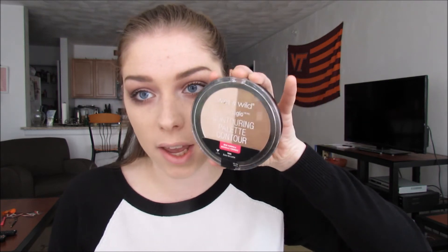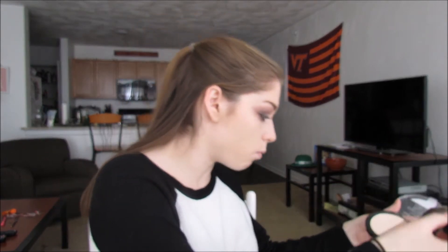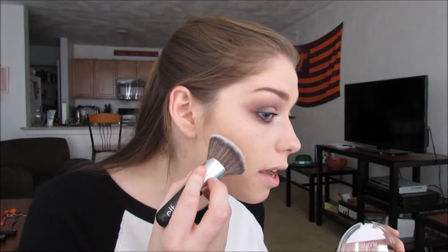Now let's finish up the rest of this look. I'm going to contour with my Wet n Wild Mega Glow Contouring Palette in the shade Dolce de Leche. I'm going to take this e.l.f. blending brush and dip it in here. Just be warned — this is an extremely powdery product. I dipped my brush in and powder went everywhere, to say the least. But it blends out very nicely and it's super pigmented. Just make sure to tap off that excess.